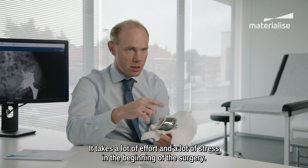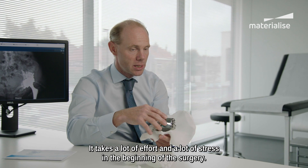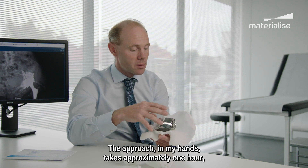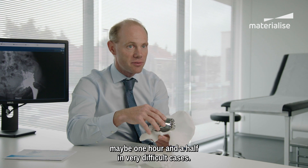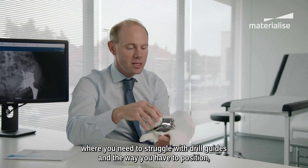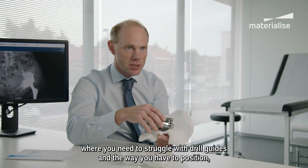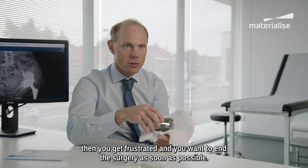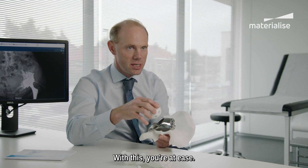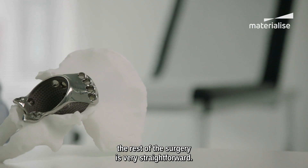Why is this very important? It takes a lot of effort and a lot of stress in the beginning of the surgery. The approach in my hands takes approximately one hour, maybe one hour and a half in very difficult cases. If you have another one hour and a half where you need to struggle with drill guides and positioning, then you get frustrated and you want to end the surgery as soon as possible. With this, you're at ease. You know if the bone has been prepared very well, and the rest of the surgery is very straightforward.